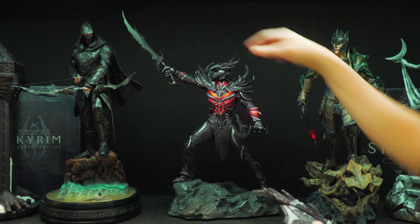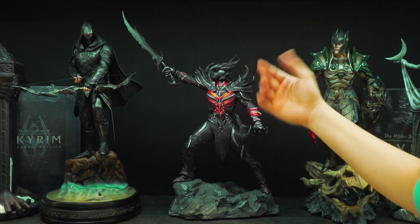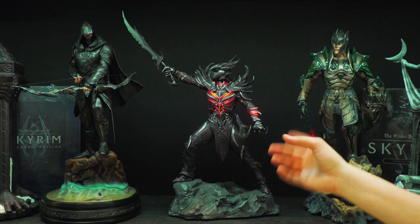This is the black head that he has on. This is more accurate — this is what it looks like in the game. When you're playing the game, you don't see your face when you're wearing the Daedric Armor, so this is more accurate.